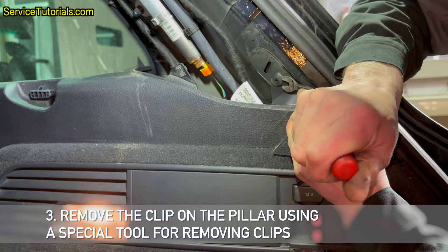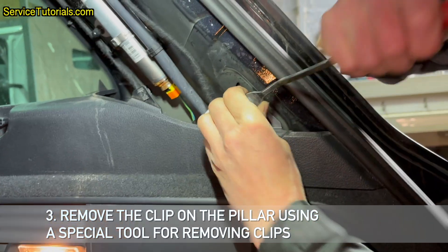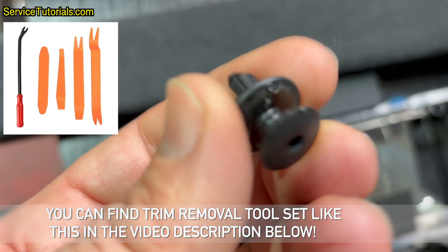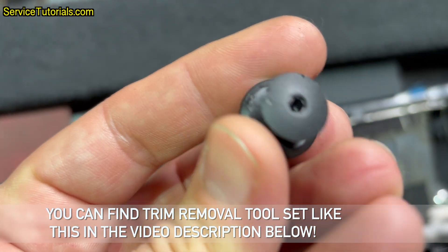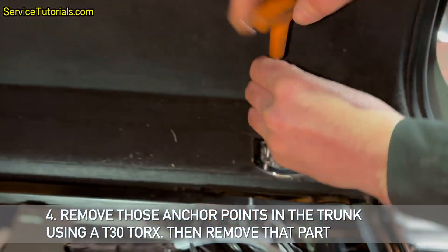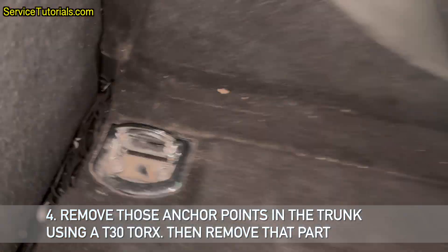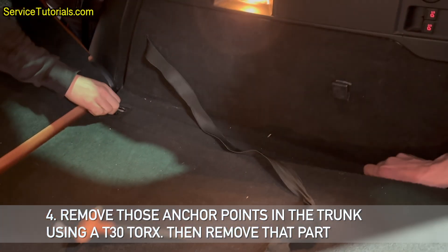Step 3: Remove the clip on the pillar using a special tool for removing clips. You can find a trim removal tool set like this in the video description below. Step 4: Remove the anchor points in the trunk using 8 T30 Torx, then remove that part.